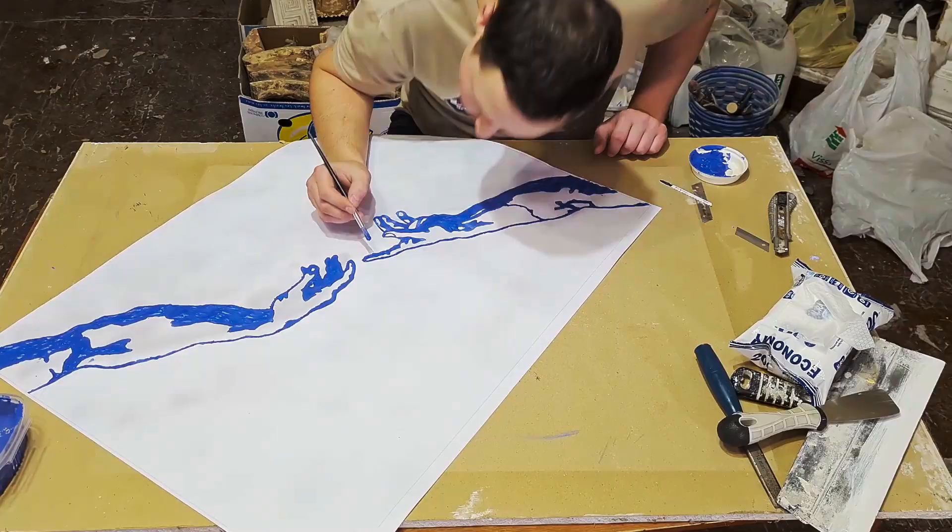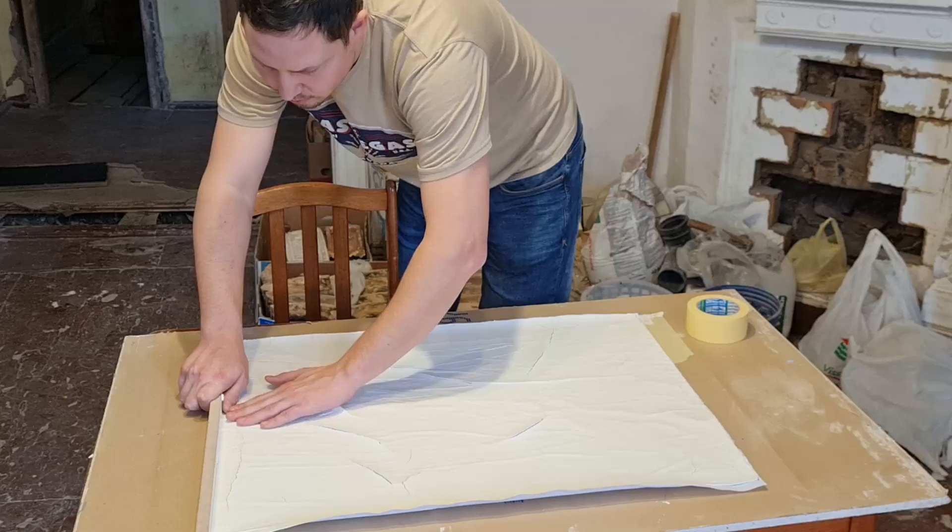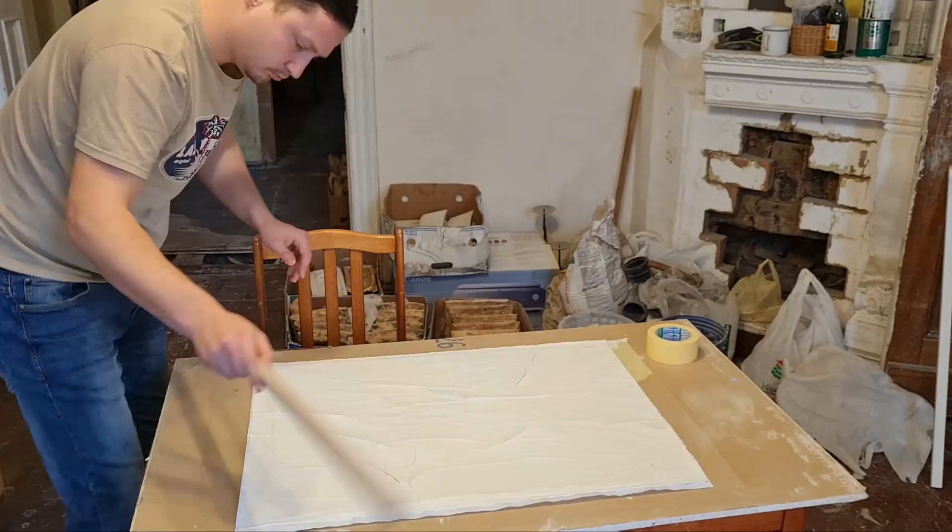Paper deformed because of humidity in the plaster and made cracks. At the beginning I was disappointed about that and even started to make another one, covering the main drawing with formed gypsum. But later I realized that it could become an effect instead of a defect.